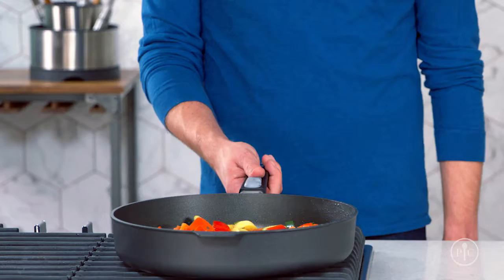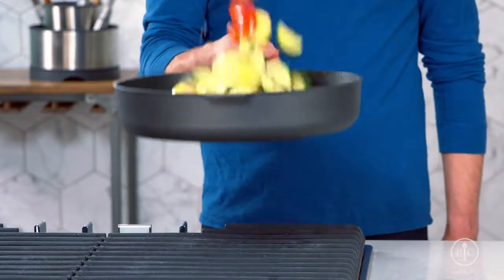Our new nonstick cookware will make cooking, cleaning, and storing your cookware easier than ever.